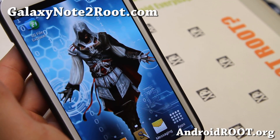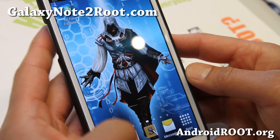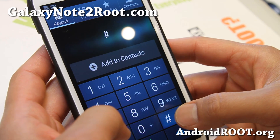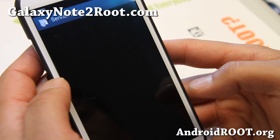There's an easy fix for this. To fix this, simply dial star-pound-0011-pound like that.